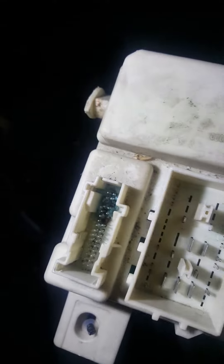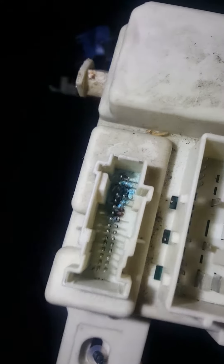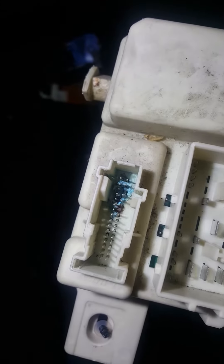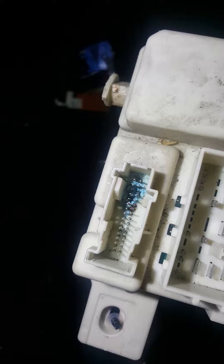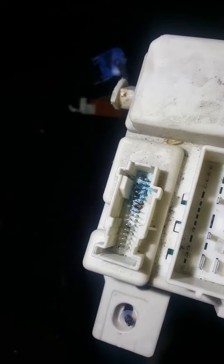We have here a 2008 Mazda with a bad high beam operation. This is the connector where it controls the high beam — this is the passenger junction box.